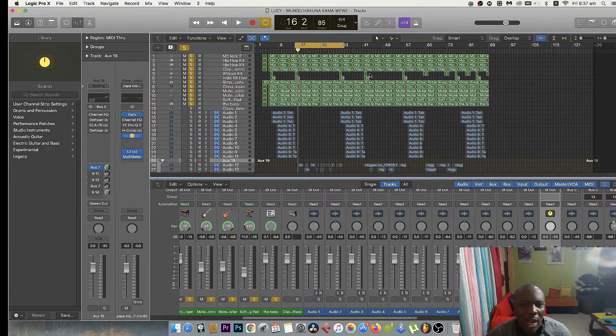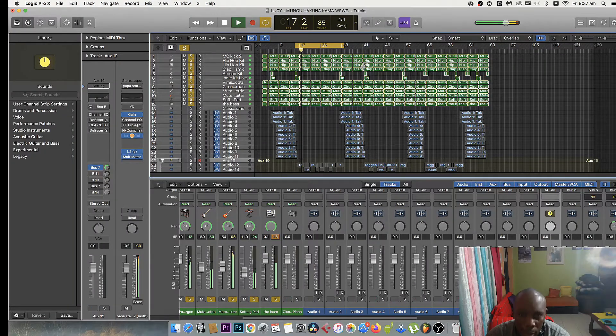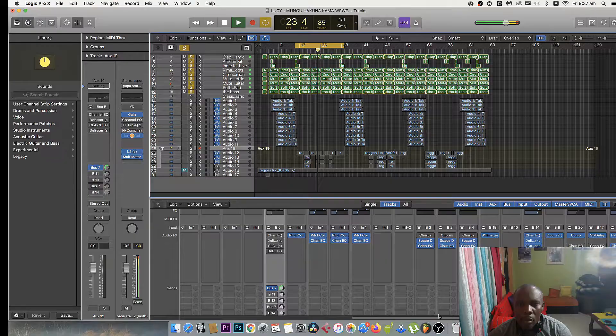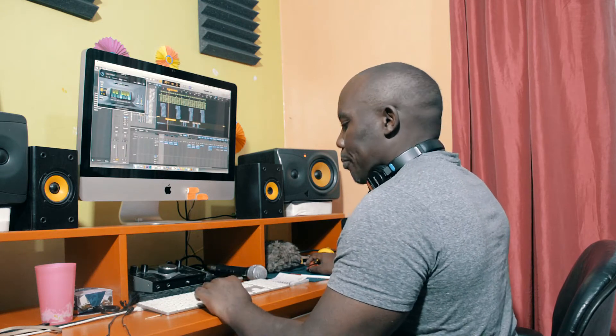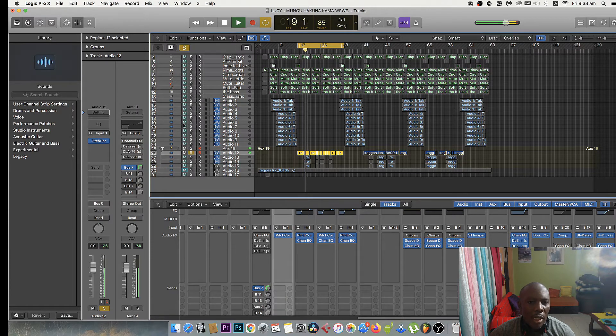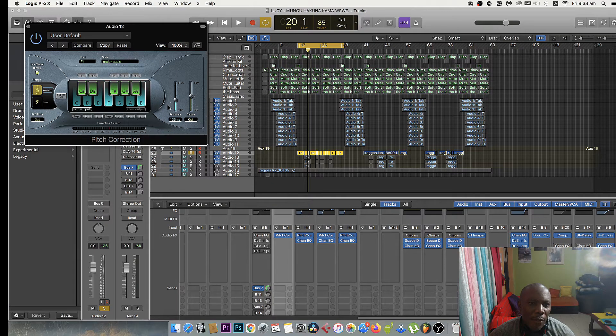Check it out — there's the beat, it's a gospel beat. Let me give you the vocals that Lucy gave us on this song. Here are the vocals. You can see we've placed a vocal pitch corrector — she's using the F sharp major scale.